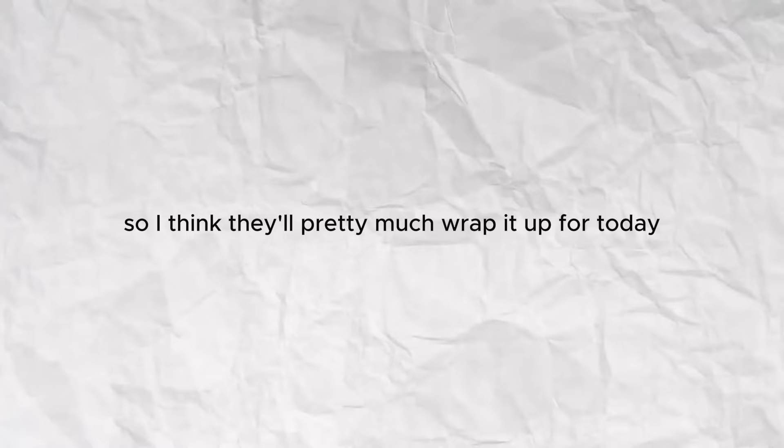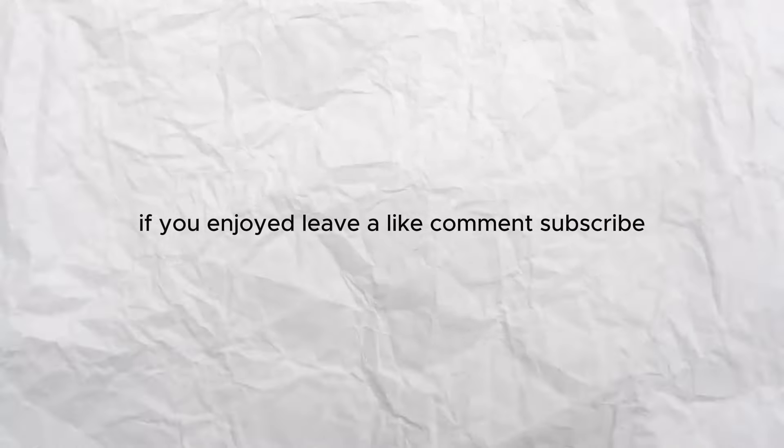That'll pretty much wrap it up for today. If you enjoyed, leave a like, comment, subscribe. I'll see y'all next time. Peace out.